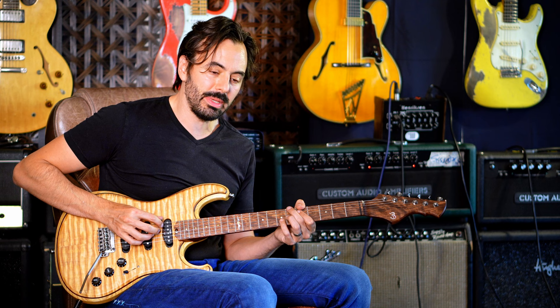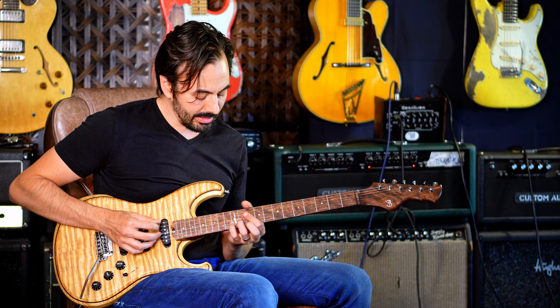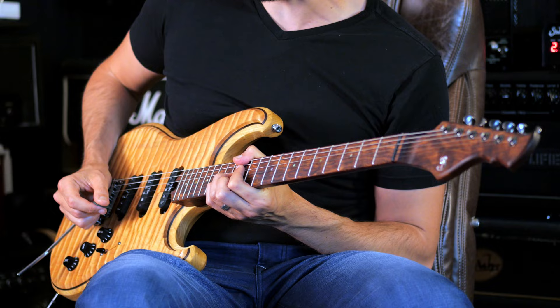If you think about all the chords in the blues in A as symmetric diminished — half-whole — meaning A7 gets A half-whole, D7 gets D half-whole, and E7 gets E half-whole, you have all these triads floating around.